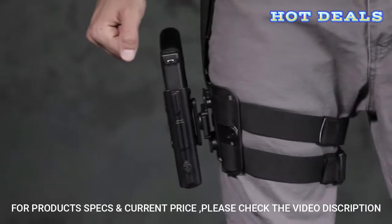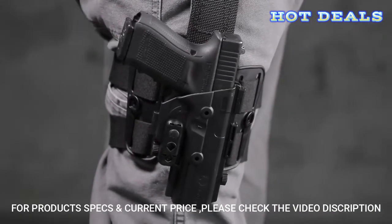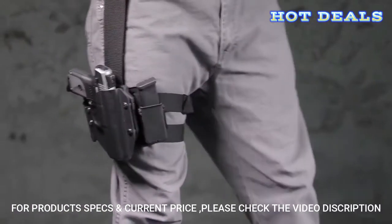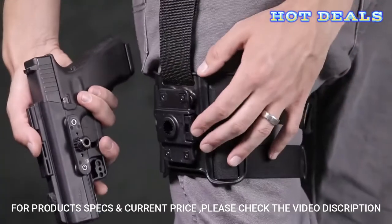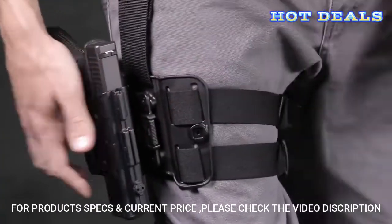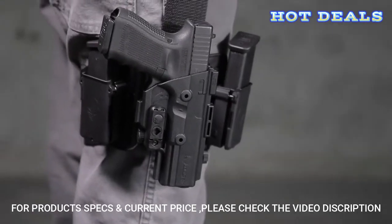This holster is as tough as they come and incredibly flexible where needed. Transfer your holstered gun to a variety of surfaces and carry positions using the fast and easy quick release button. To go from your thigh to a surface of your choice, press the button, locate it on your holster, and transfer your firearm to a new platform in seconds.